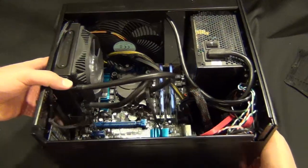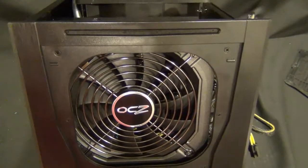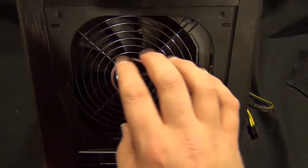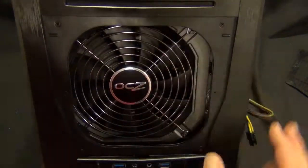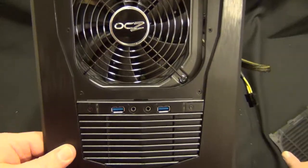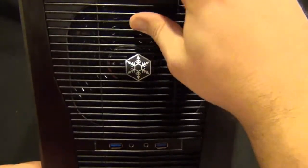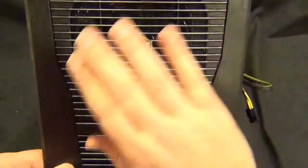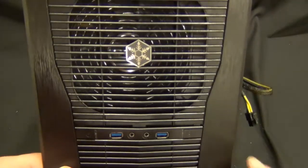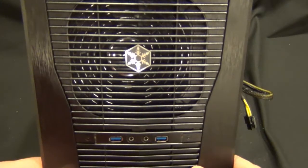Also, I took the front cover off and with the power supply I have — which is not one of the recommended ones by Silverstone, which of course are all Silverstone power supplies — it's not centered in the middle of this opening. The OCD in me is going to go insane. What I'll probably do is find some thicker filter material so that when I put the cover on, it'll be darker and you won't be able to see the silver on the grill or the power supply behind there.